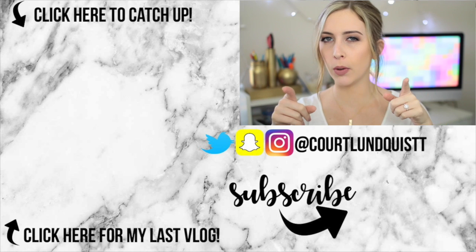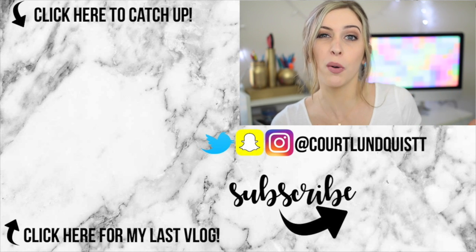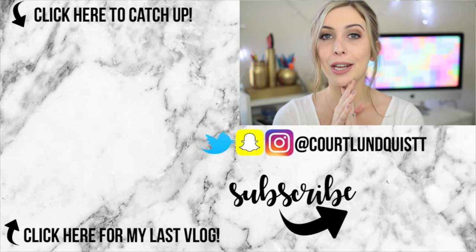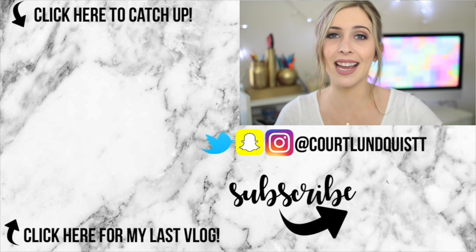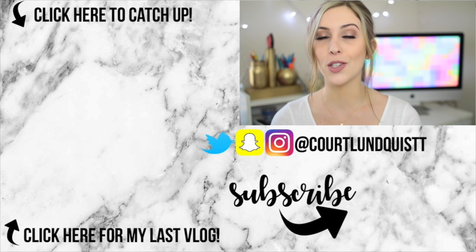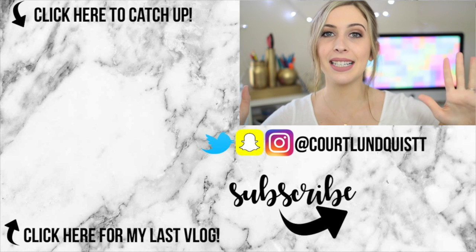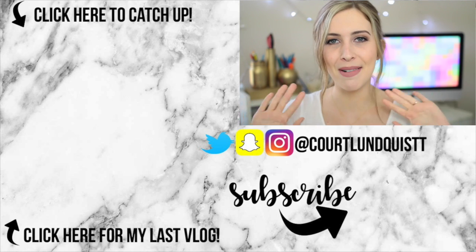Let me know in the comments down below which ones you've heard and which ones you haven't. I really hope you guys learned some new fun hacks, and if you missed some of my last videos you can click on over to the side. I've also been vlogging a lot so I'll link that over there as well. I hope you all have an amazing day and I will see you guys next time — bye!